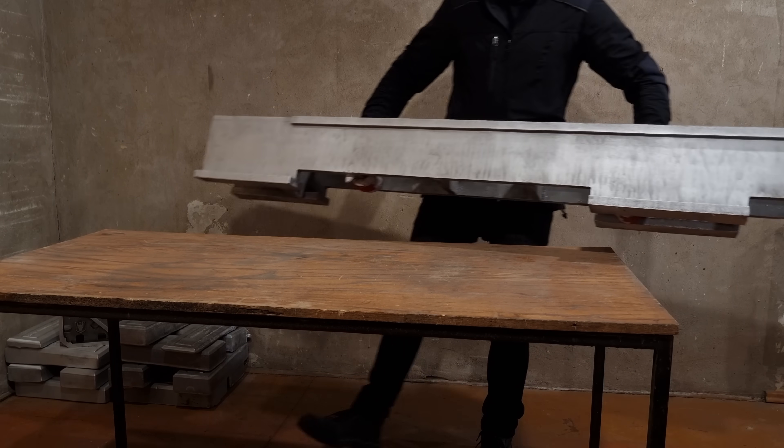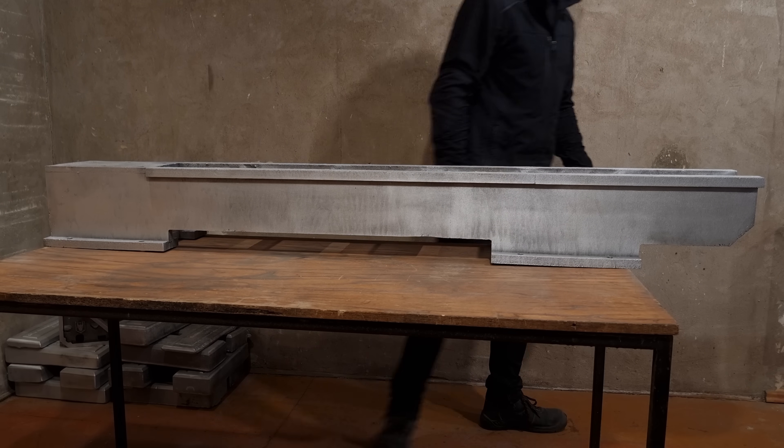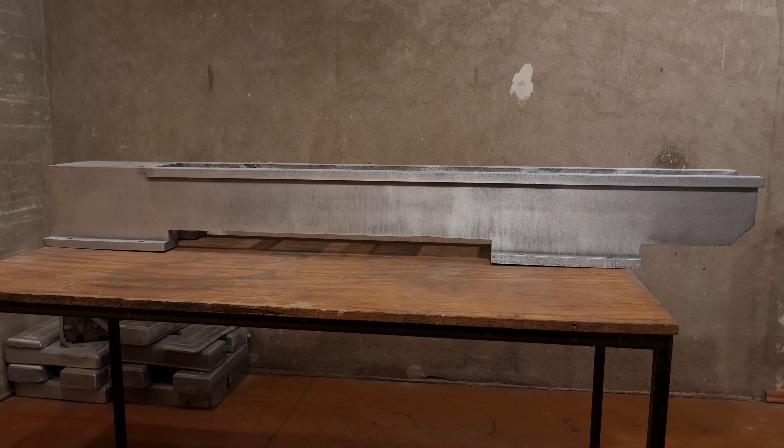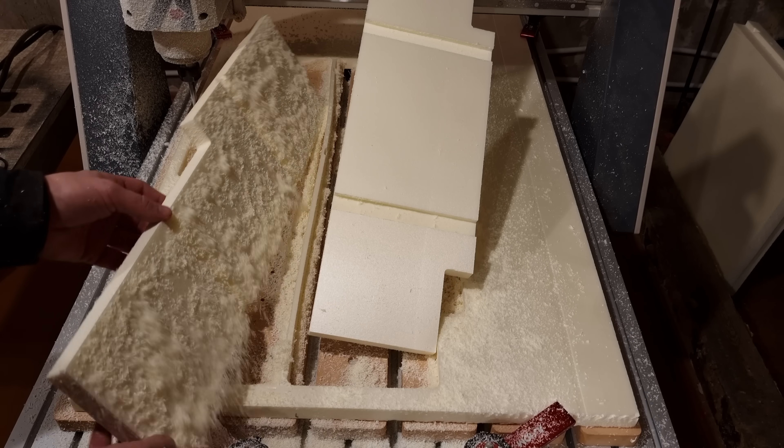All the Gingery lathe guys can eat their hearts out. Jokes aside, in this video I will be casting a lathe bed using the lost foam method.